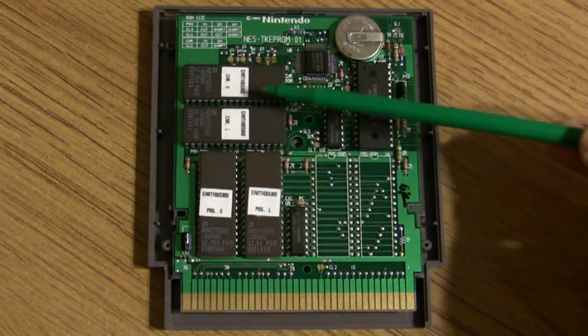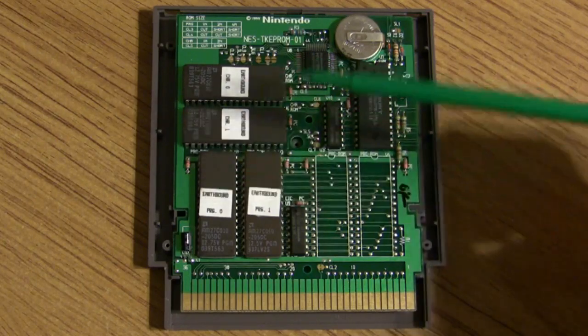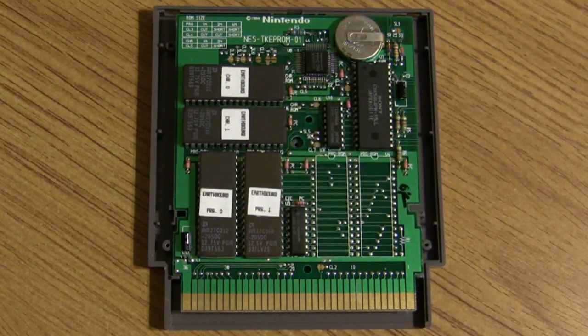The EP-ROMs here are: character ROM 1, character ROM 2, program ROM 1, and program ROM 2. As I said in my Earthbound documentary, these contain two megs of ROM — two megs of character ROM and two megs of program ROM. That is correct, but it's a bit of a misnomer that I should explain.